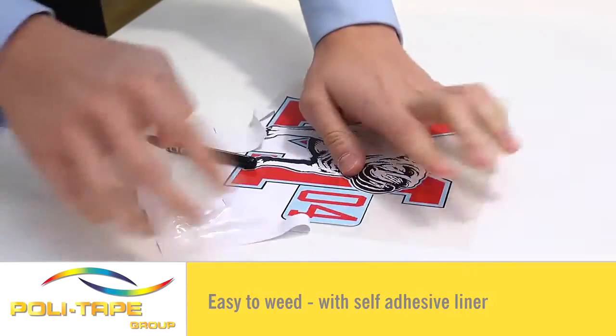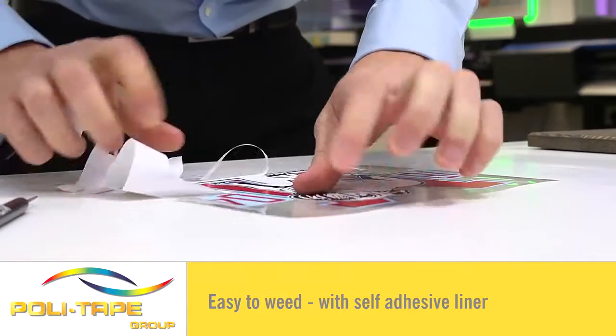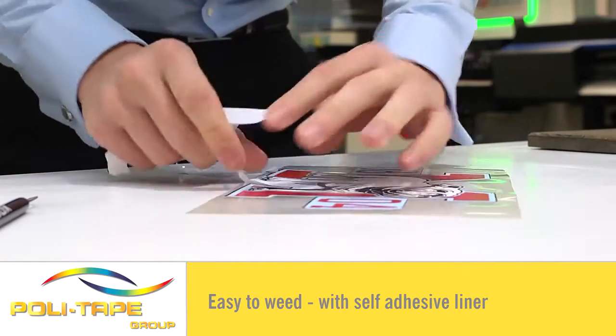Easy to weed because of the self-adhesive liner. Use 854 application film to transfer the image onto the liner before application.